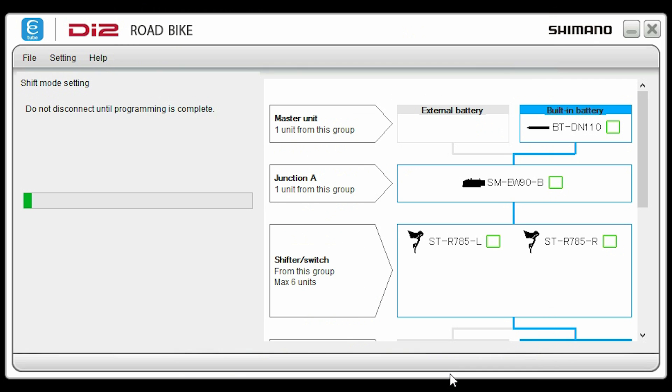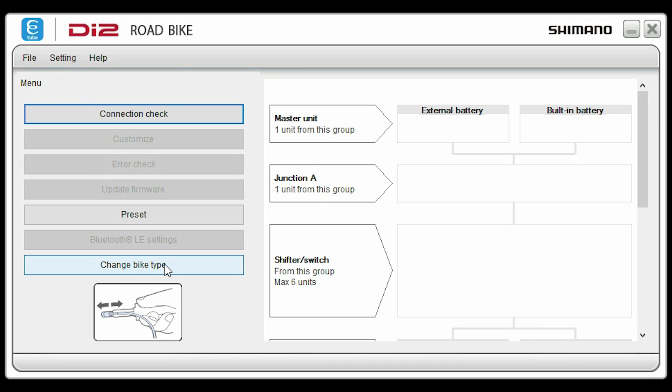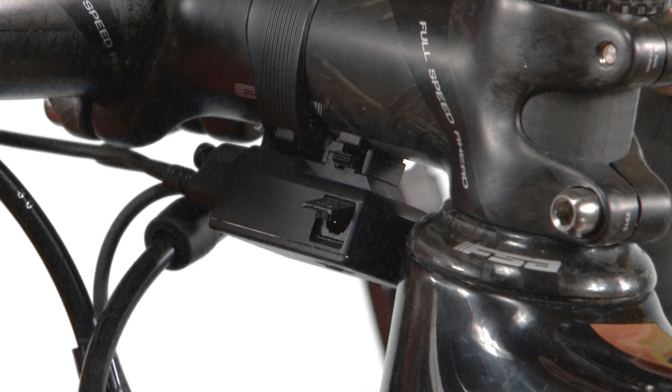It will then store those settings on your bike. Click complete, and then finally you can complete the setup by clicking the complete setup button. That's pretty much it for the part you'll program using the E-Tube Project software, which also allows you to adjust a number of other custom settings not covered in this video. Next, disconnect the junction box from the USB port on your computer.